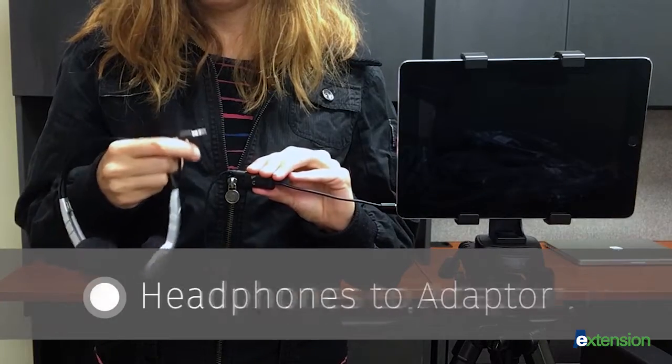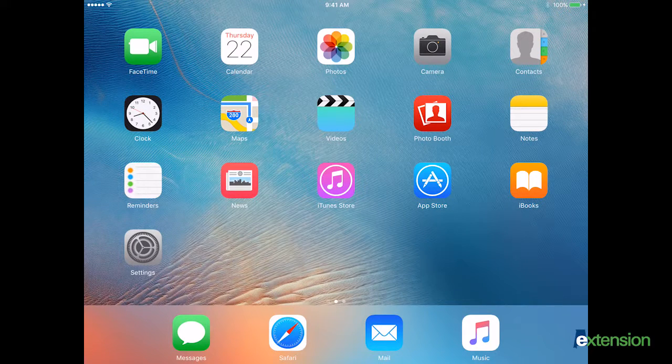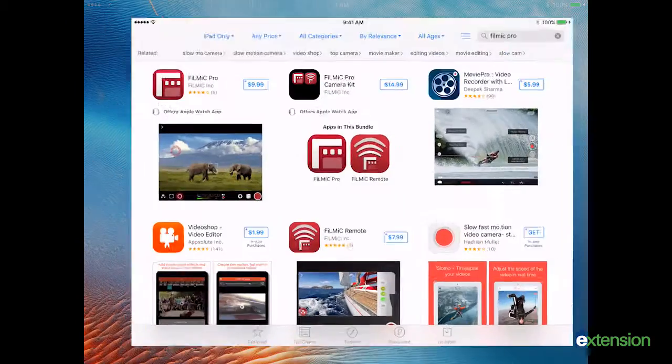Plug headphones into the headphone input of your adapter and monitor your audio through the headphones throughout the entire shoot. Note that the camera app does not let you monitor your audio while recording.